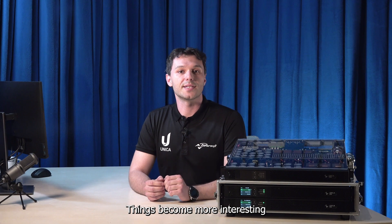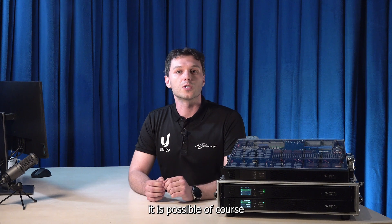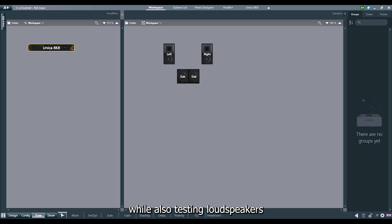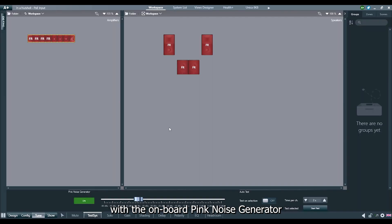Things become more interesting when using PoE Plus Plus. It is possible, of course, to control and configure the amplifier, while also testing loudspeakers with the onboard pink noise generator and checking line integrity via pilot tone load monitoring.